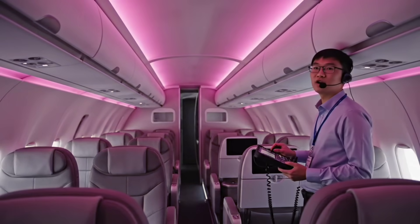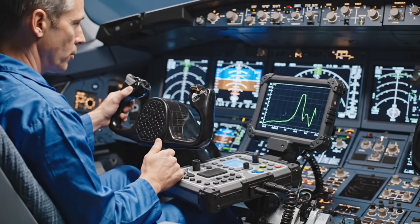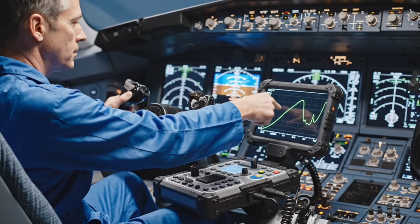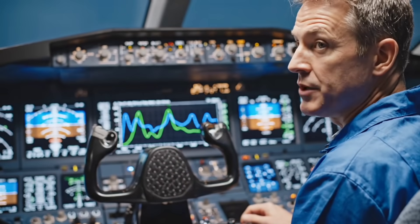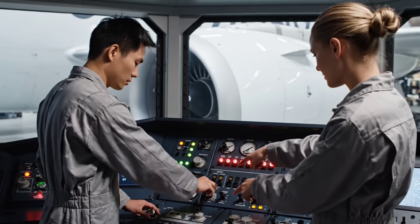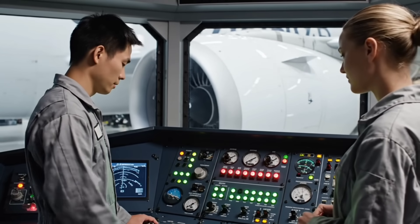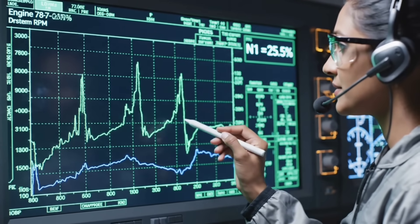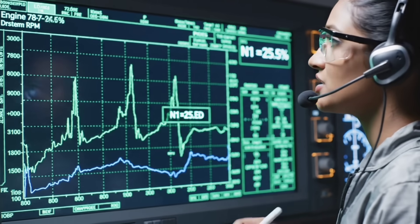Lighting sequence test — all colors nominal. Roll common nominal. Control law integrity check complete. Ignition sequence armed. Clear to spool. Idle parameters confirmed. Temperature is nominal.